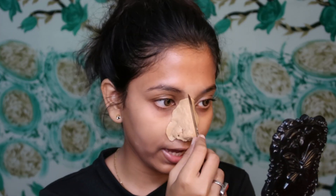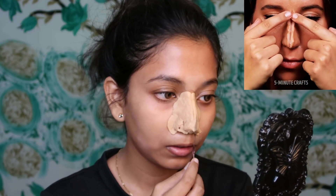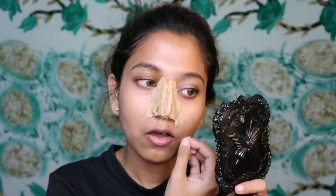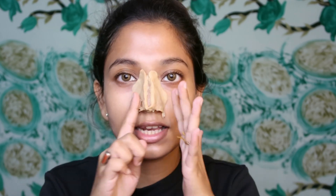The first hack is that they have used a modeling wax, which I don't have, so I have taken atta with a little water and vaseline. I have added a little more vaseline and will apply it on my nose. Next we will apply foundation over it, and then draw a line on the nose area.